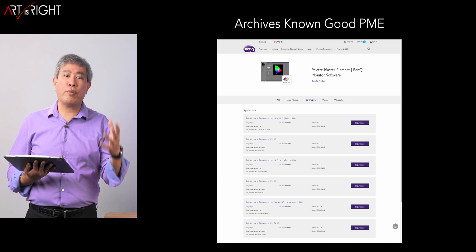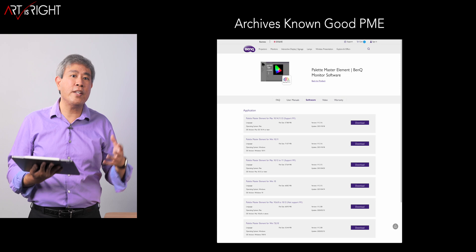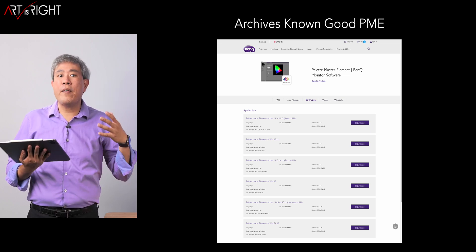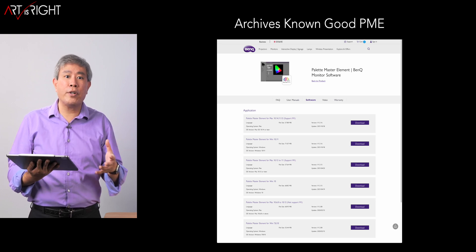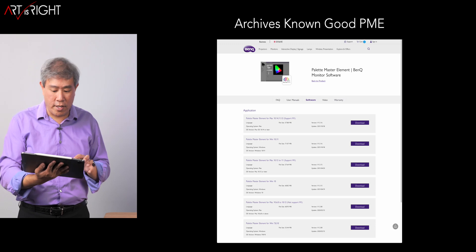My recommendation is to download the previous known stable version and keep it as an archive so that you have it, just in case the link gets taken down. From what I have been told by BenQ, they are going to keep these links up, but it's just one of those things we can take as a caution.